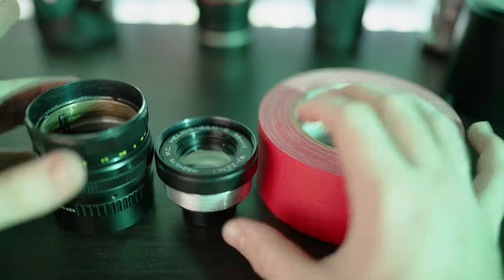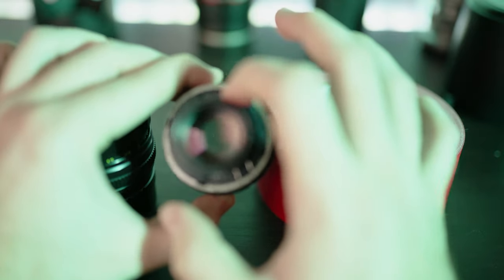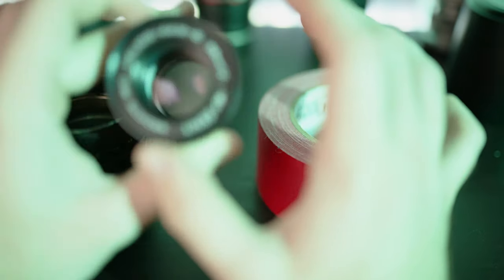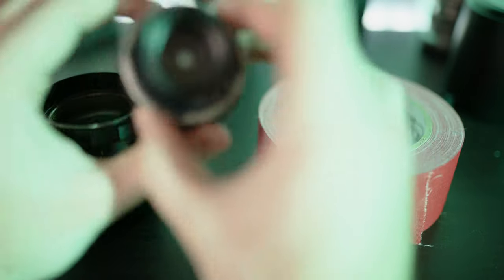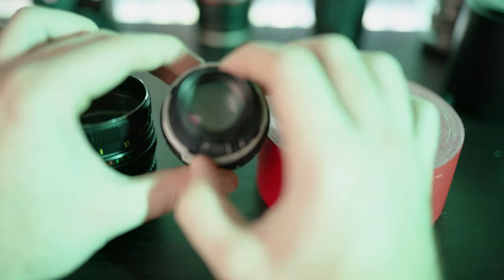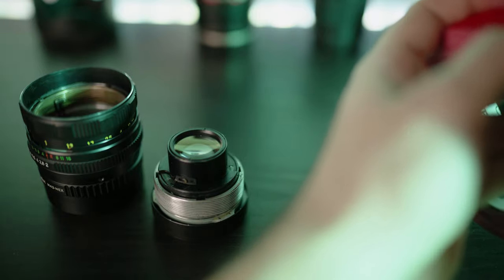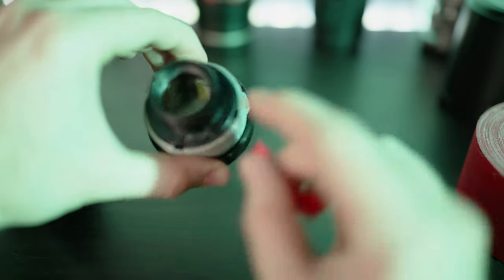So for doing the tilt-shift lens, first what we're gonna do is take our lens and set the aperture to the maximum opening, as you can see right here. You have to set that manually, because at least with this lens, if I move the lens around, you can see it just starts closing up. So we wanna tape this to make sure it stays open the whole time — just putting some tape on that little dial right there.